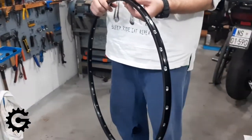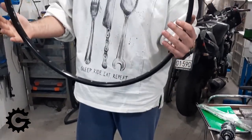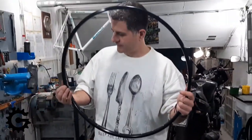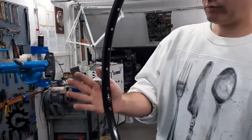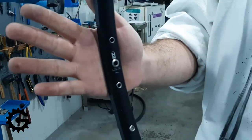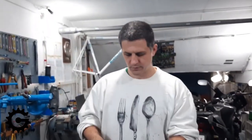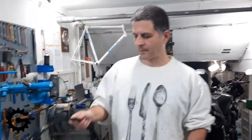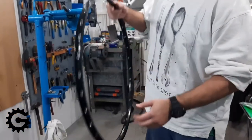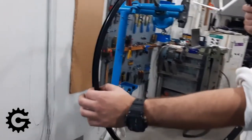I'll list all the weights and prices in the video comment section. This next rim is more expensive. For those interested, none of these videos have anything to do with any manufacturer — this is not an advert. This one is 32 holes, and the thing I don't like about it is that the walls are not very deep.